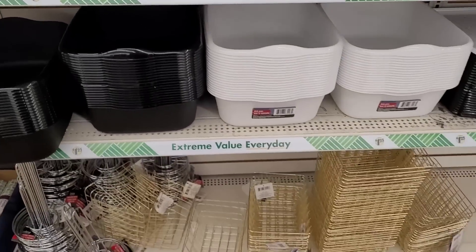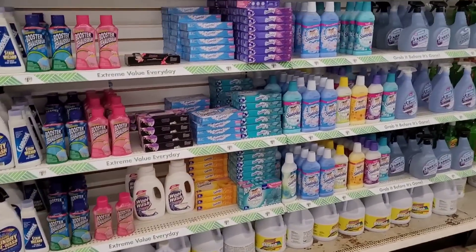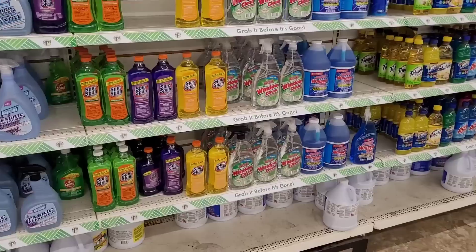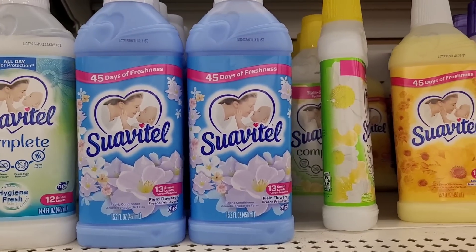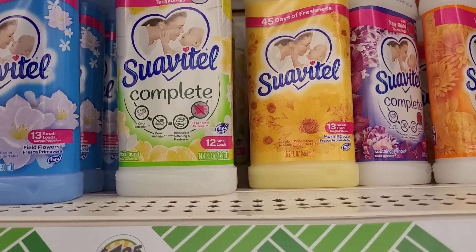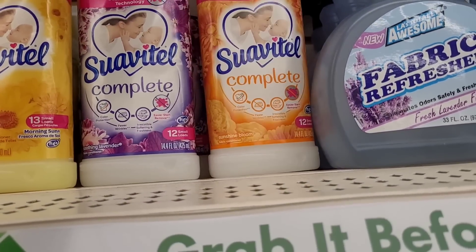Dish drainers. Back over here to the laundry items — let's see if we find anything new. It smells good over here — that's Suavitel. It'll have you smelling good, it's right up there with Gain in my opinion. It smells so good and they have different varieties: Hygiene Fresh, Field Flowers, Floral Burst, Morning Sun, Soothing Lavender, and Sunshine Blue.